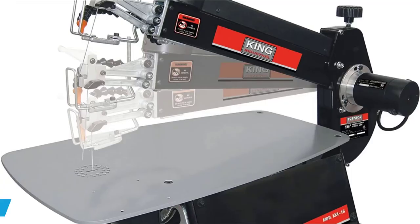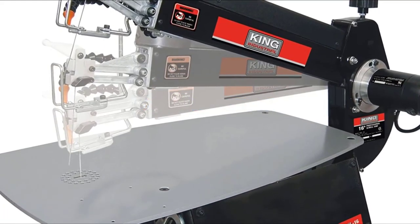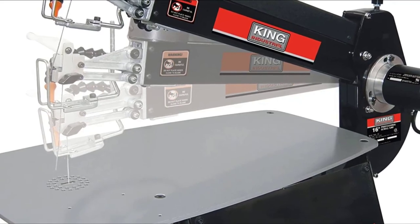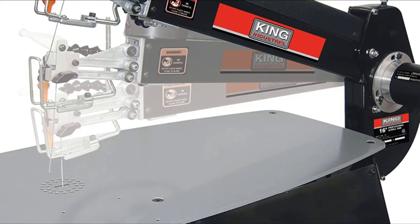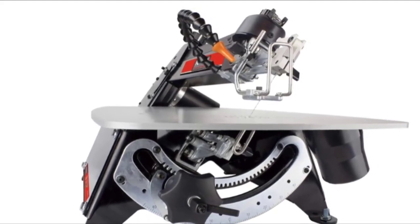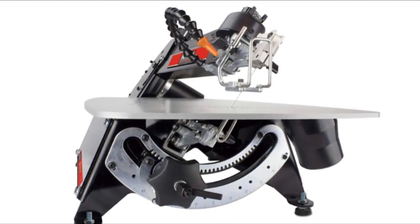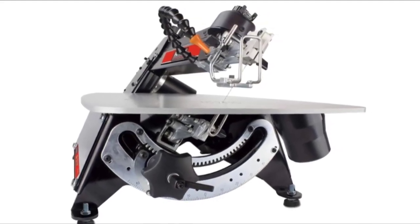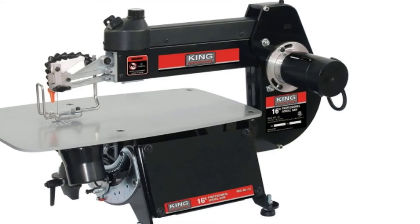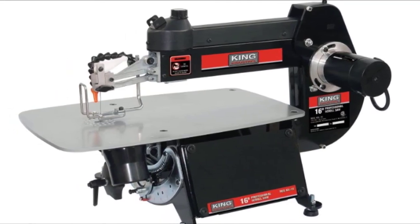Finally, the number ten position is dominated by King Tools 1741 variable speed scroll saw. It matches the Fox for blade stroke but beats it for motor power, with a 1.6-amp motor versus the Fox's 1.2-amp — a noticeable difference when cutting dense hardwood. The saw is variable speed with a working range of 400 to 1,600 SPM and accepts both plain and pin-end blades. The max cutting capacity is 2 inches at 90 degrees and 1 inch at 45 degrees. A multi-directional dust blower helps keep your cutting line clean, and a dust extractor port makes it easy to connect a shop vac. A blade wrench is included and required for blade changes, and convenient onboard blade storage is provided.